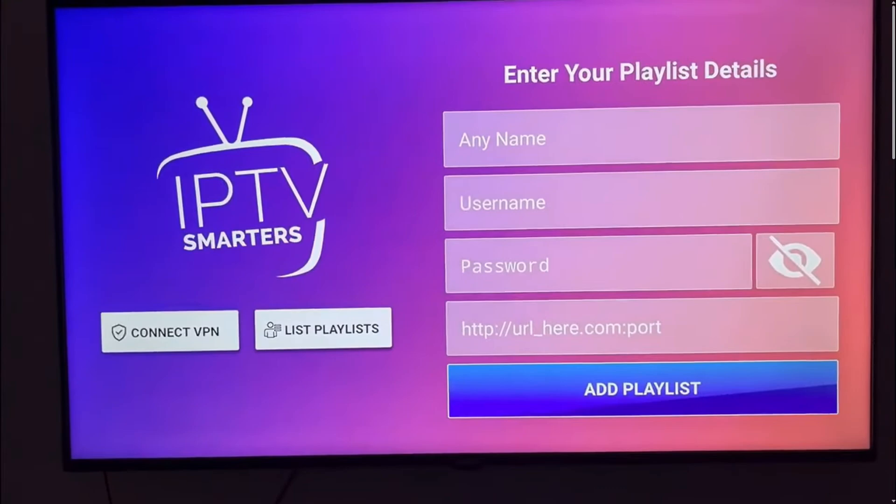If you don't seem to find it, that means that your TV doesn't support IPTV Smarters, and the best choice you have is to buy an Android device.